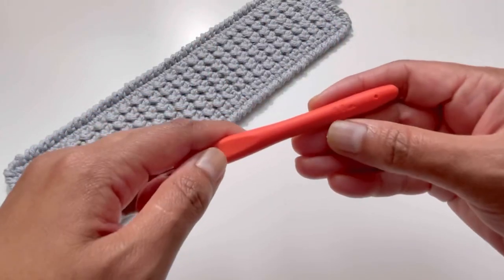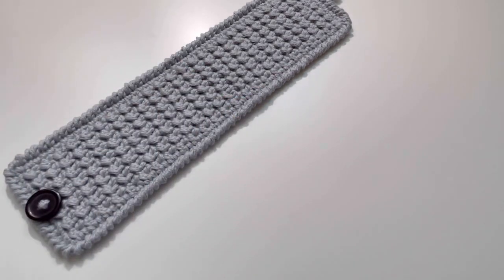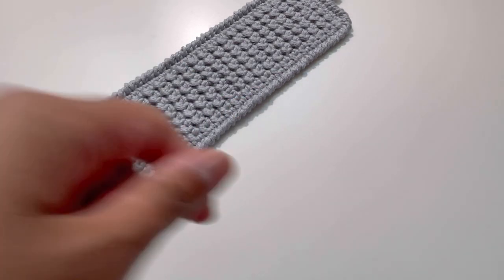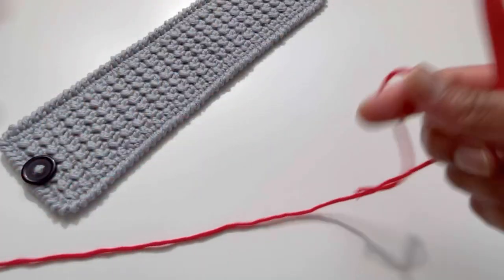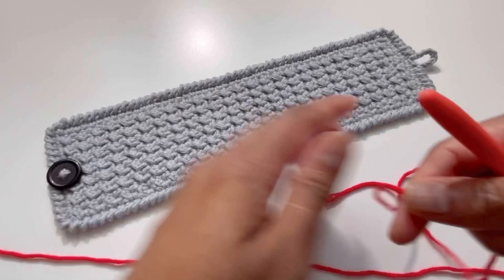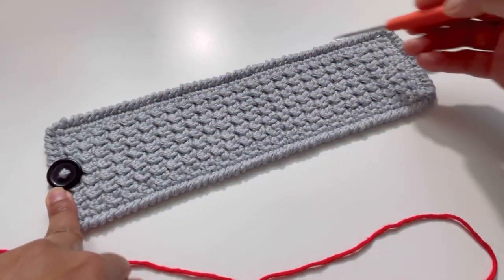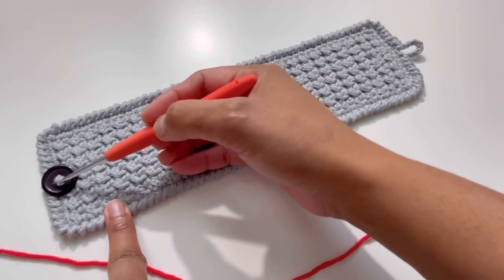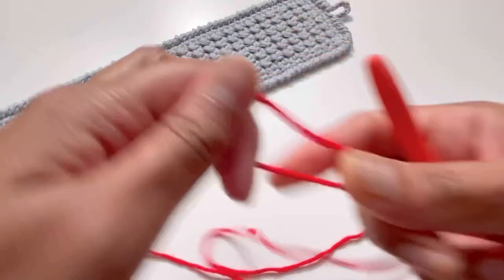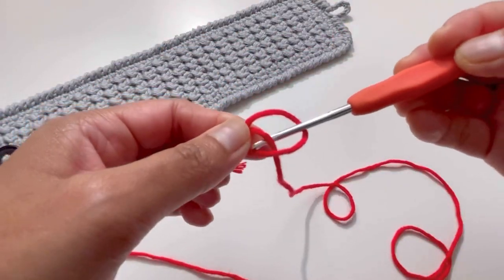To start with, I've used my 3mm hook and cotton yarn. For this particular design, I have started from here, made this design, then made the border, and made this loop and a button here. So let's begin.